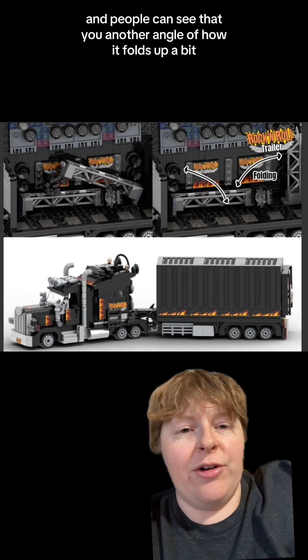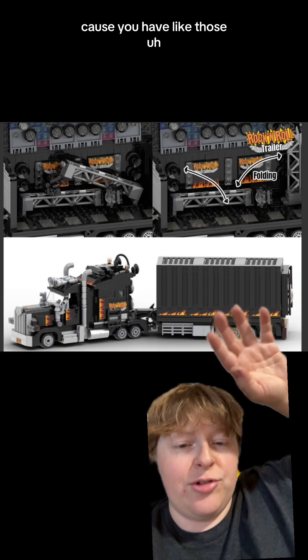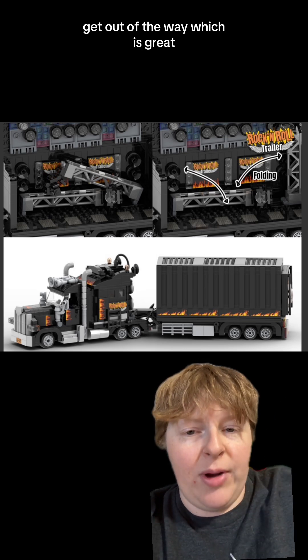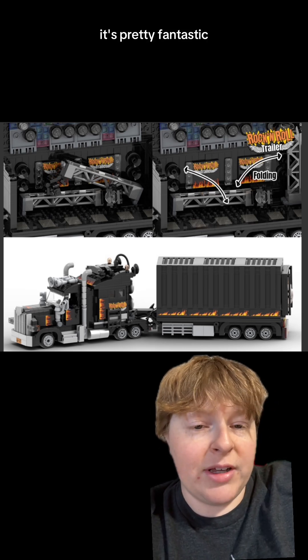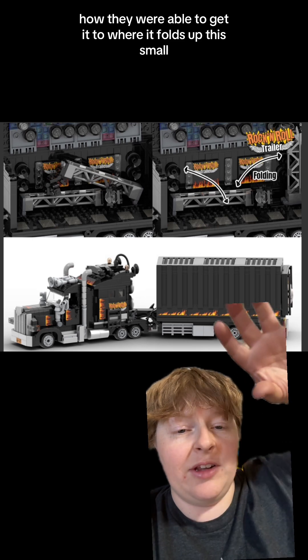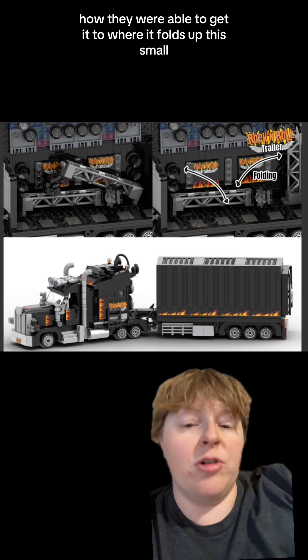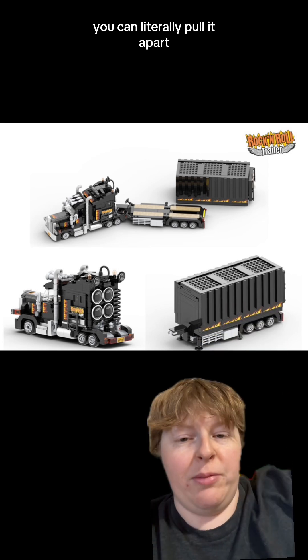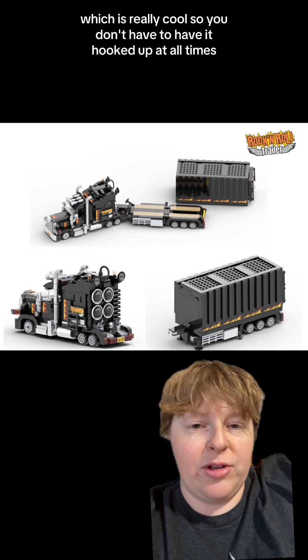Another angle of how it folds up, because you have those trusses that have to come down and get out of the way, which is great. It's pretty fantastic how they were able to get it to fold up this small. And here's another thing you can do — you can literally pull it apart, and it comes apart in pieces, which is really cool.